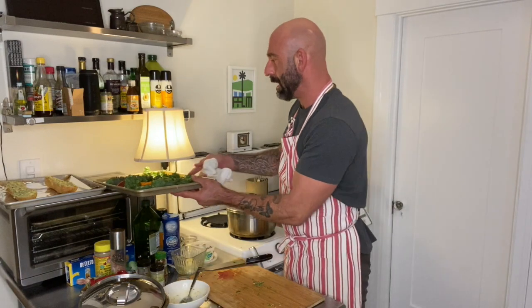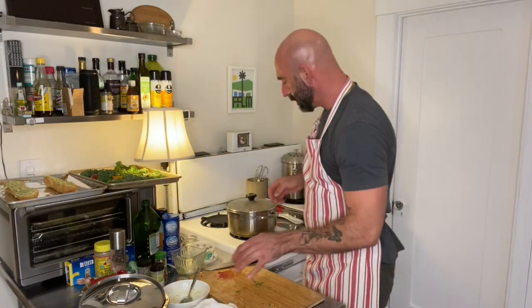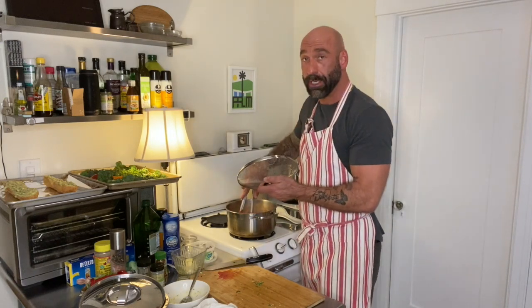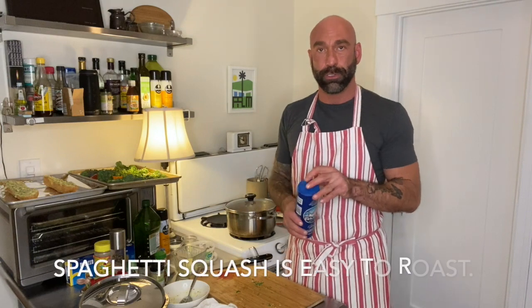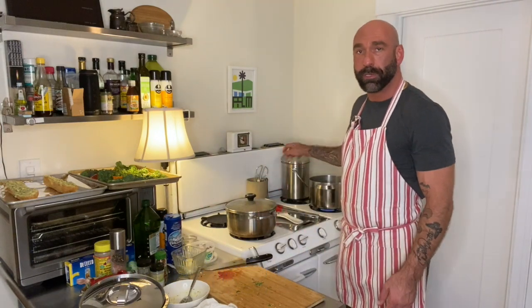So I've got the broccolini and the garlic bread ready. We're going to stir our bolognese — it smells incredible. For the pasta, you want the water salty like the ocean. You want to let your water come up to a full boil before you add your salt.